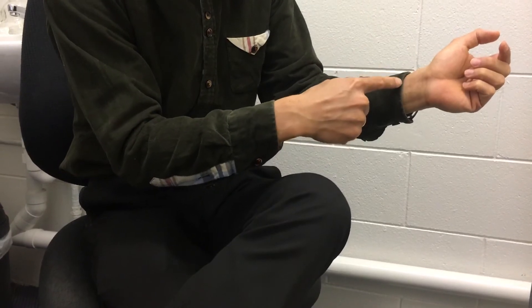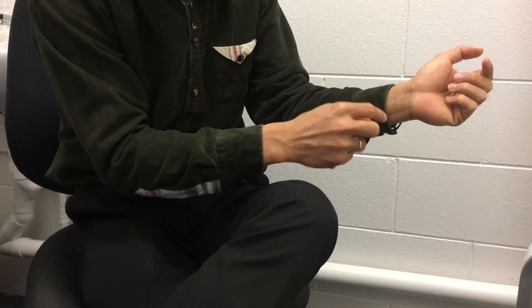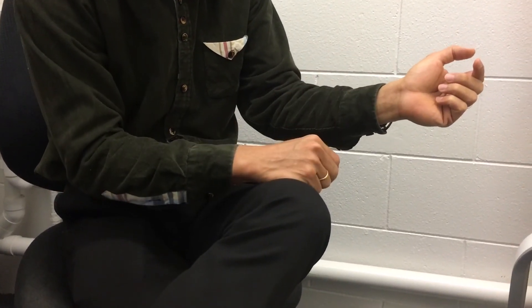We call it a meridian. So one, two, three — three lines and nine points in here. Okay, cool.